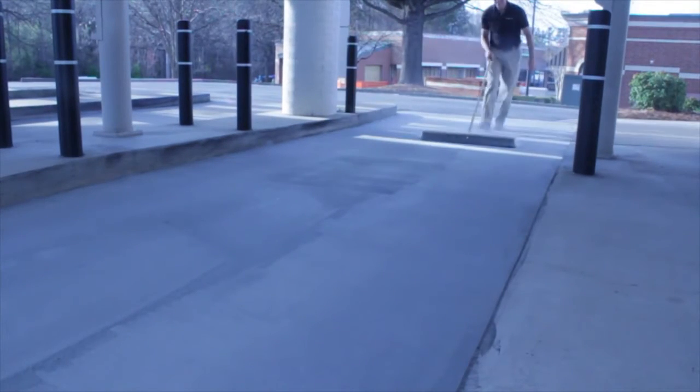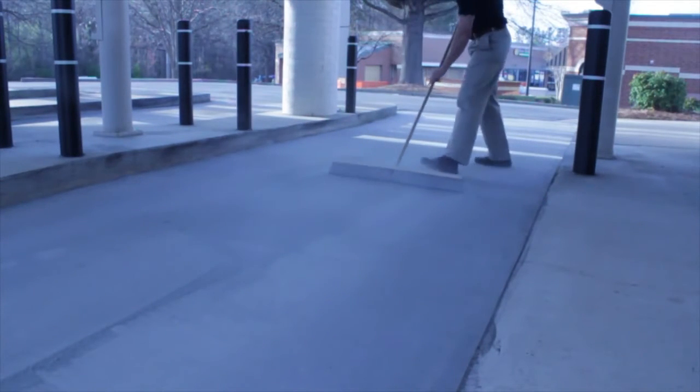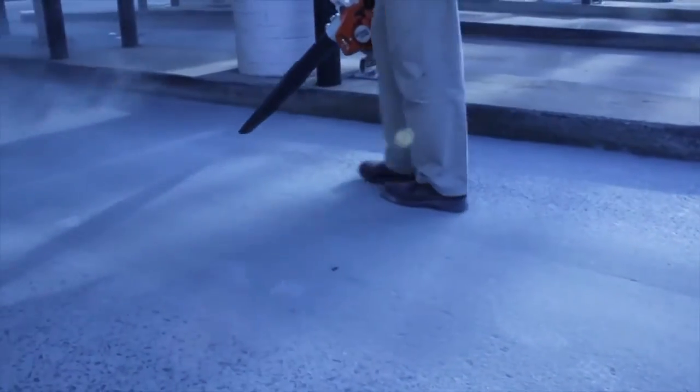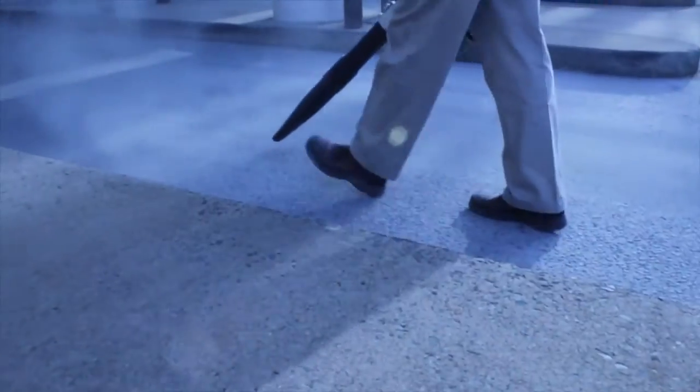So again: side to side, up and down, and then leave the excess in the center once you've pulled the excess off of the edges. A nice clean lane. One final step that may be necessary is to let the blower idle and walk down where the wheels will come through this lane.